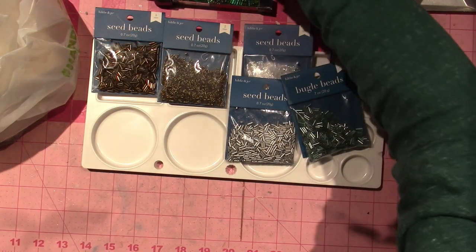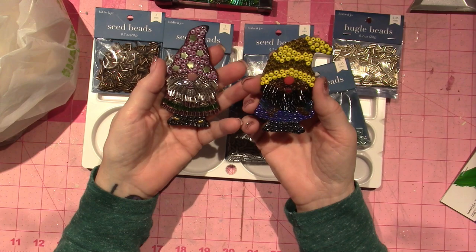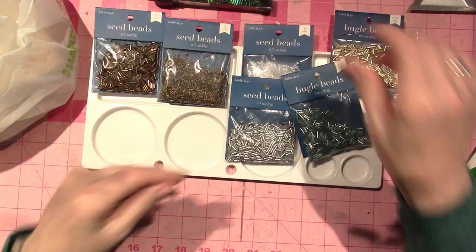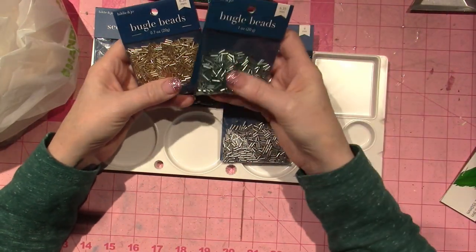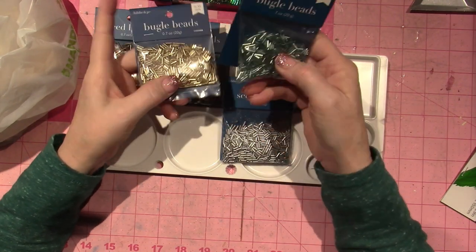I wanted to create some more of these little gnomes and I have some other ideas. I've been watching Julie Mazzoni and the way that she does hers, so I got as many different colors of these as I could and these were on sale — 40% off.